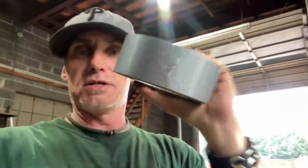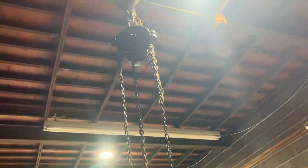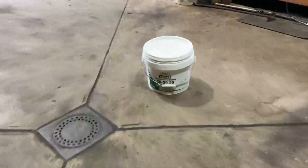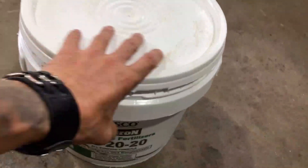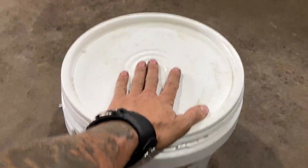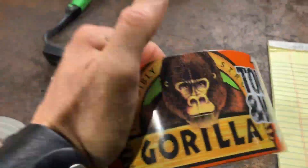What's up guys, today in the shop we're gonna find out what is the better, stronger tape — is it the gorilla tape or duct tape? I got this chain hoist here suspended from the ceiling. This is a bucket filled with sprayable fertilizer, rated at 25 pounds. The tapes are rated at 30 — which of these tapes lives up to their name? The gorilla tape says 30 pounds.